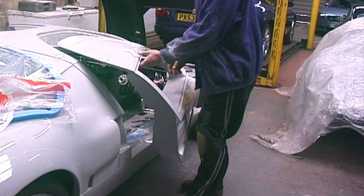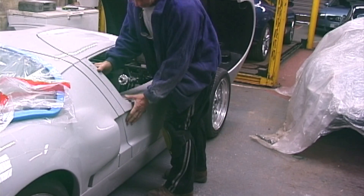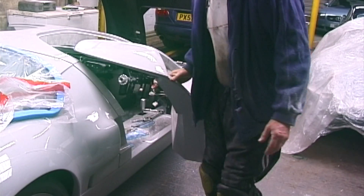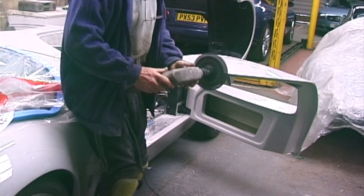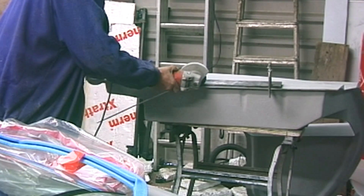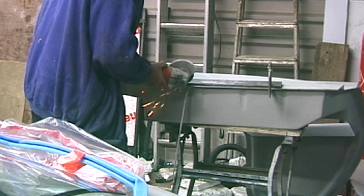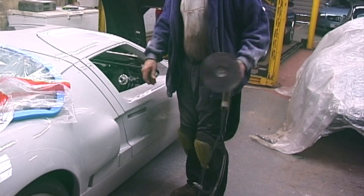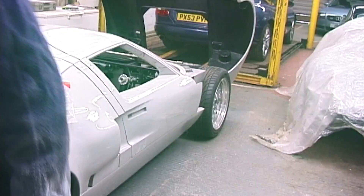We're now at the end of the door fitting. I've done quite a bit of trimming on this already, but you don't need to make the gap too tight otherwise it won't shut. That's looking quite nice — the other door to fit and the windscreen now.